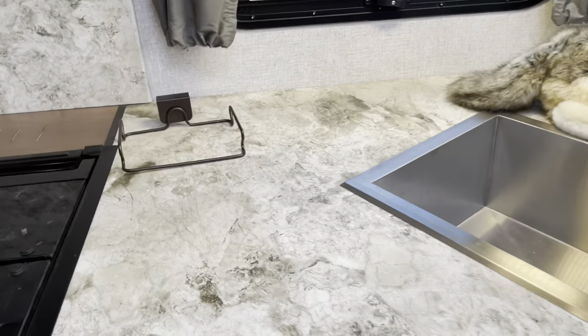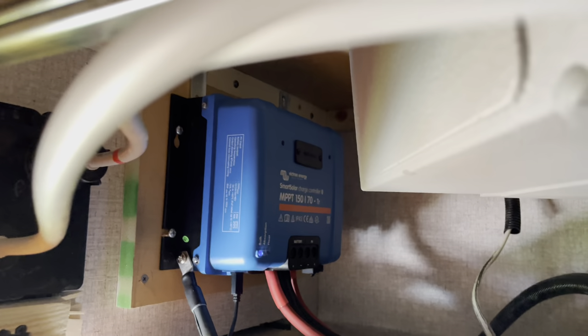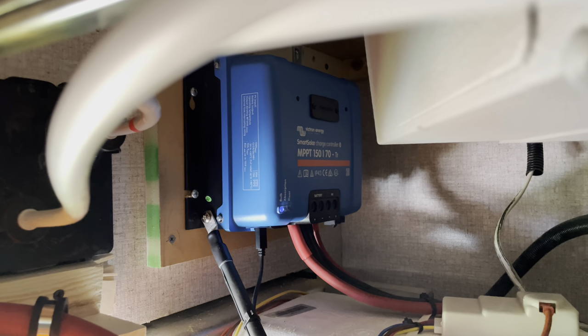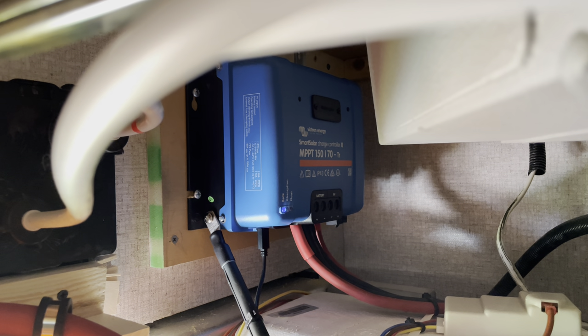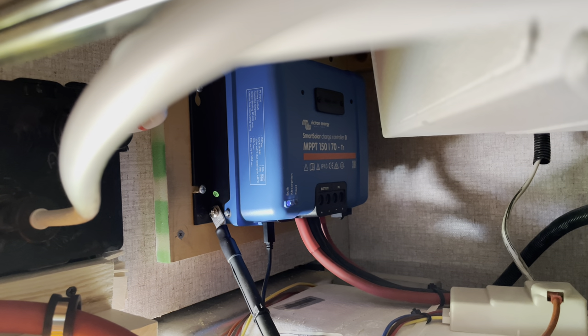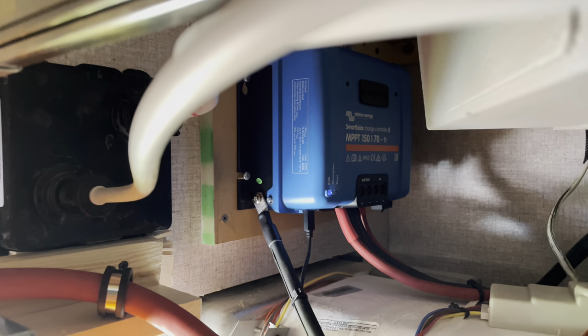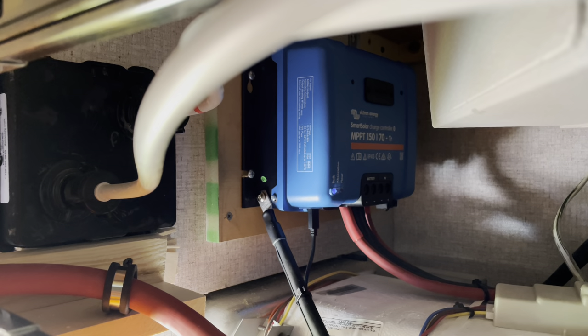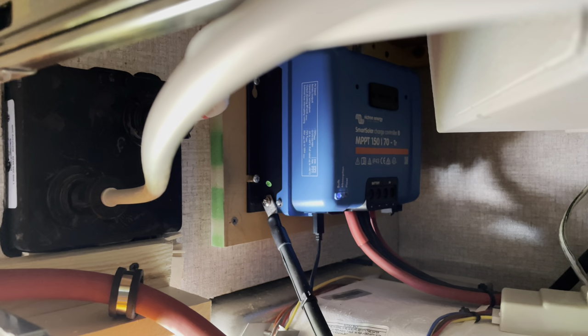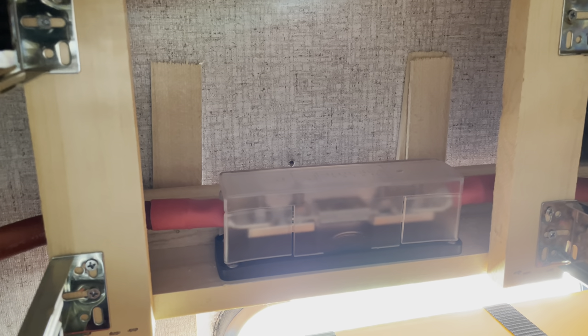Now we'll go underneath the kitchen counter — that's where the batteries are mounted. You can see the two SHINS batteries, and in the back there, you can barely see the charge controller, the Victron MPPT charge controller. I went with the 150/70 model, which means it can handle up to 150 volts from the solar panels and convert up to 70 amps of power back into the system. It's overkill for my system — the highest I've seen so far is about 45 amps. The next size down was a 50-amp controller, which probably would have worked fine, but I like to go a little bigger. And in the back there is my master fuse — a 400-amp ANL fuse — between the batteries and the Lynx distributor.